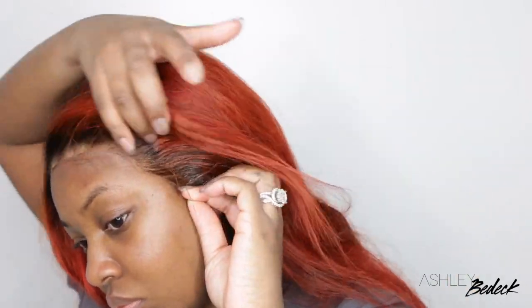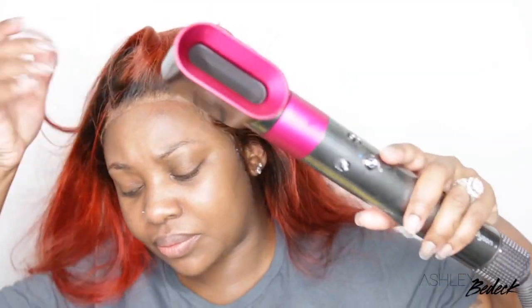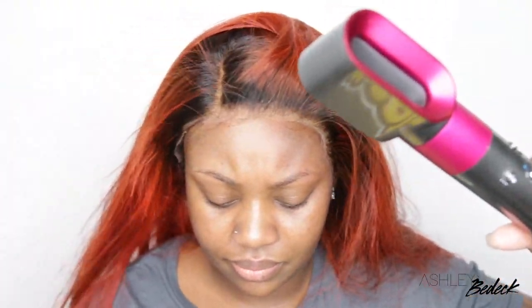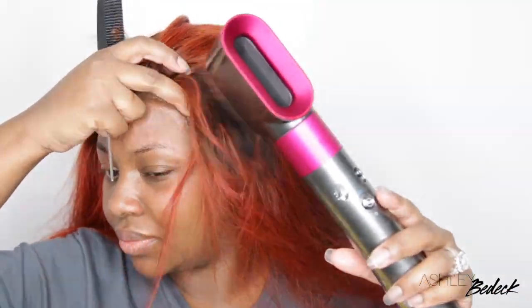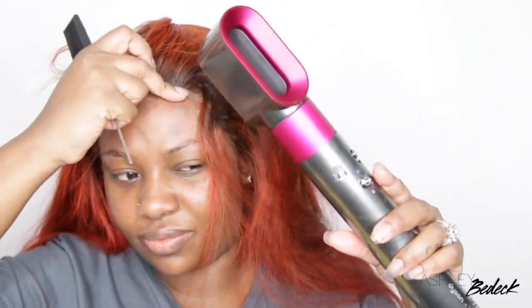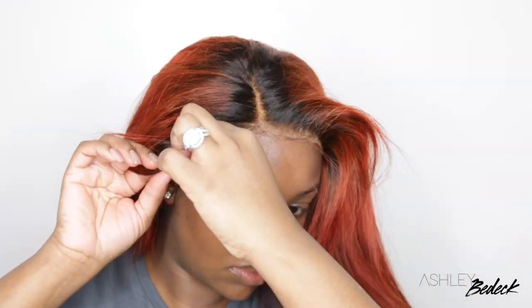I did not pluck or tweeze anything at this point — I'm just doing a quick install. Let me know if you guys would like to see a series of specific hair tutorials where I come with the wig already installed, and then do a specific video on how to install, how to tweeze, how to curl hair, or how to wand curl. Typically I do the entire start-to-finish install, but I know some of you may just want specific things, so let me know.